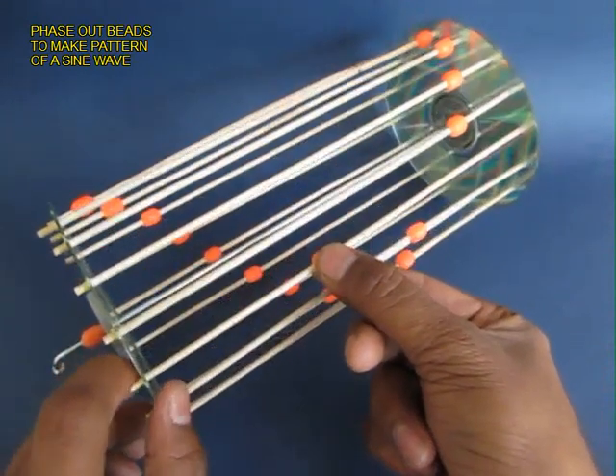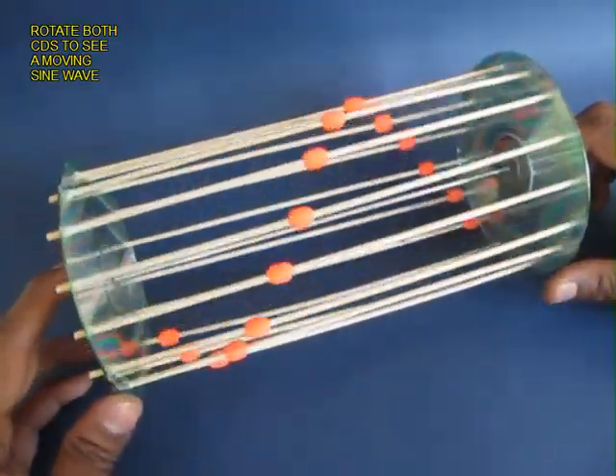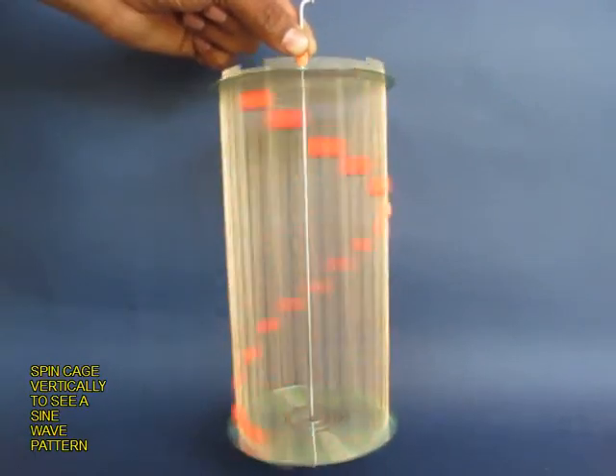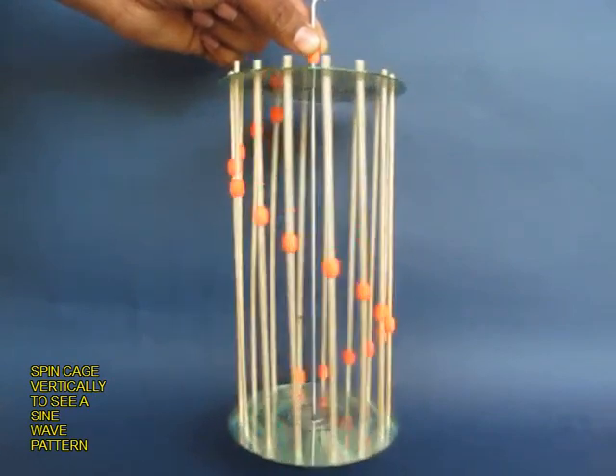Now phase out the beads so as to make a gentle sine curve. As you rotate, place the cage vertically and give it a spin to see a beautiful sine wave.